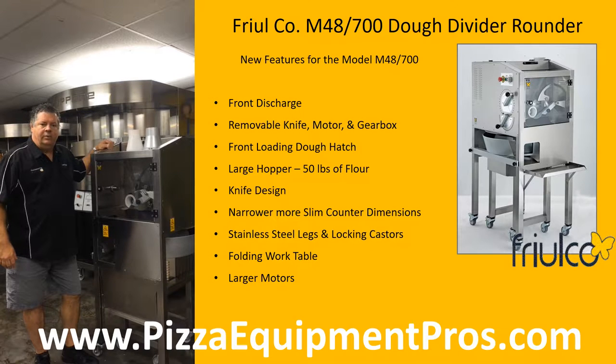Hello and this is our episode of Pizza Equipment Pros in our kitchen. My name is David Berger and today we're going to be talking about the new Friul Company Divider Rounder Model 48700. This newly designed machine has taken some of the tips and pointers you wanted based off of our older model 44700.